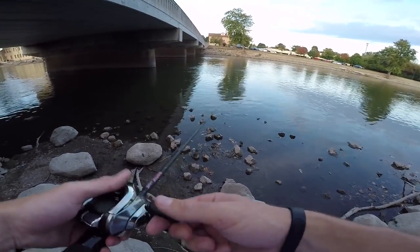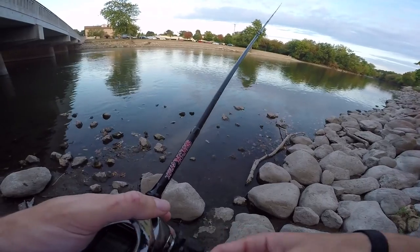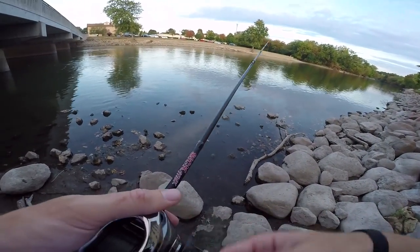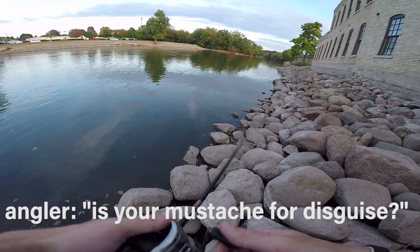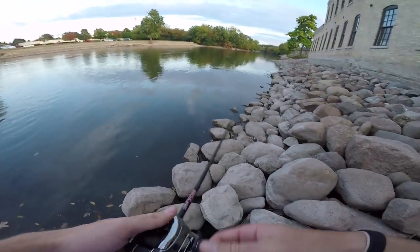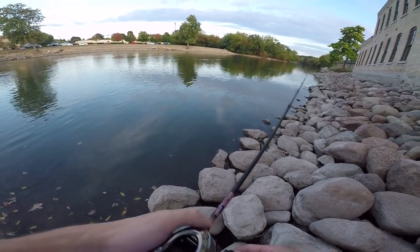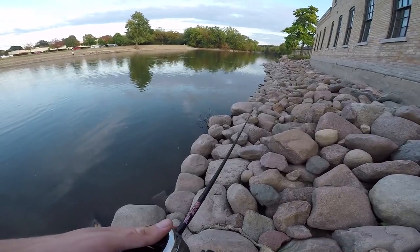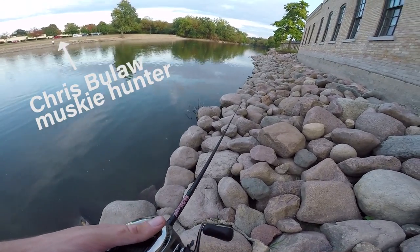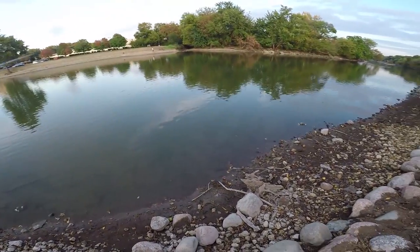I met another angler named Angel, then John. We chatted a bit — they're fishing for catfish down here using crawfish. I'm filming and throwing artificial lures just for fun. Apparently I should try catfish down here. One guy asked if I'm throwing a musky bait.